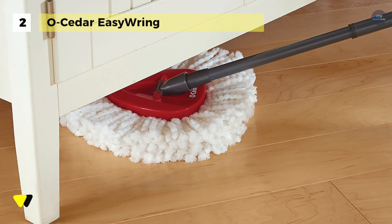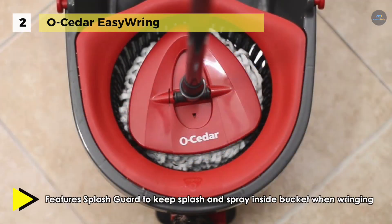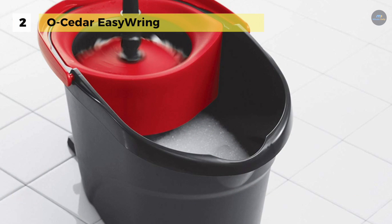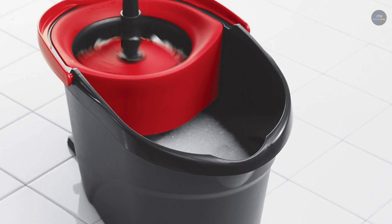Moreover, the Easy Ring Spin Bucket and Mop gives you the ability to control the amount of water and moisture applied to floors, making for easier ringing and quicker drying floors. On the other hand, the deep cleaning microfiber removes and absorbs tough dirt and grime, leaving floors clean and dust-free.